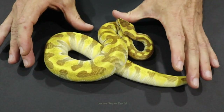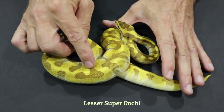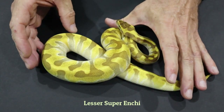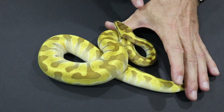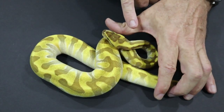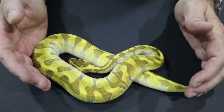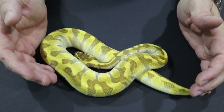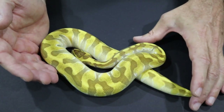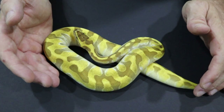This is a Super Enchi — it's actually a Lesser Super Enchi, so it's a little bit lighter. You can see the browns are much lighter than they otherwise would be. The eye stripes at the back of the head have actually joined up behind the head. So this is Super Enchi — two copies of the Enchi gene — and you can see the banding is much much stronger than in the single copy.